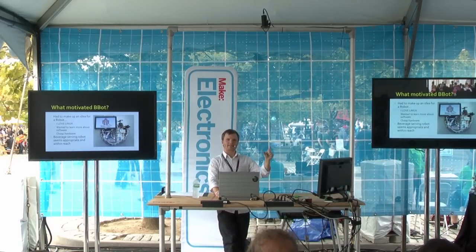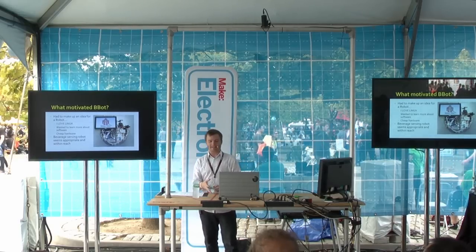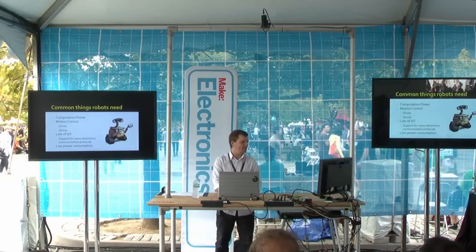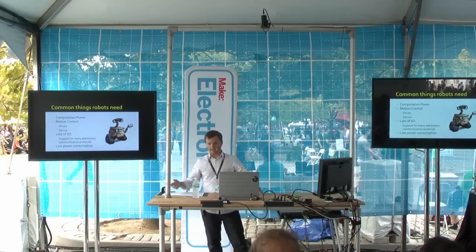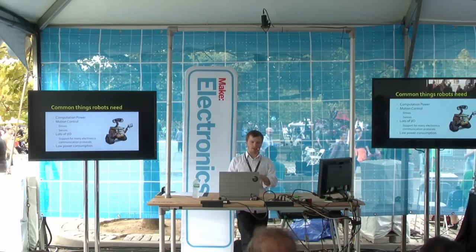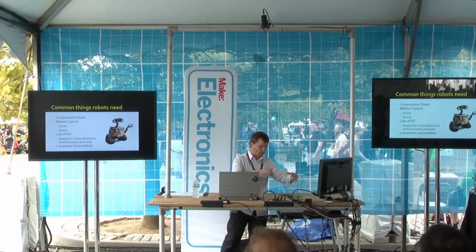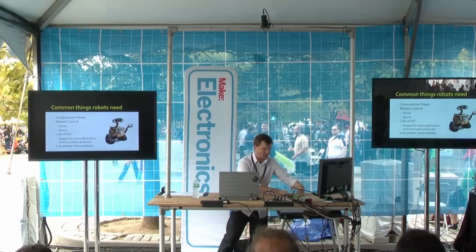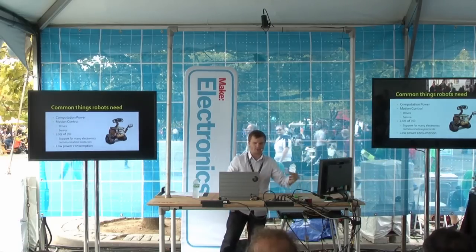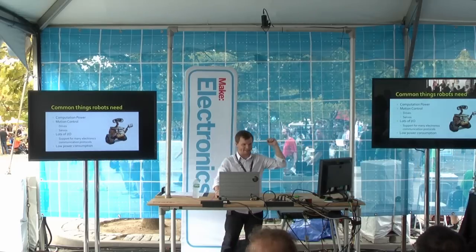I had owned a BeagleBone Black at the time and I needed to just invent some project to work on Linux because it's such a fun platform. So I started thinking about what a robot needs: it needs a lot of I/O, it needs computation power, drives and servos are a must, and ideally low power consumption. So I can't just get a full Windows Intel Core i7 computer on this robot — it's just not realistic unless you're NASA.